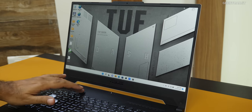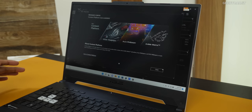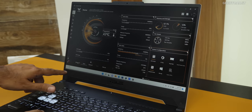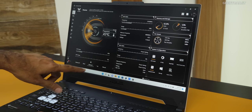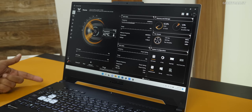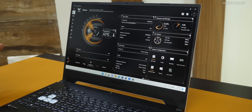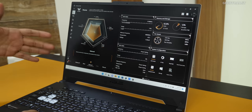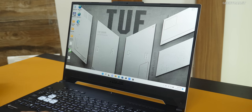This laptop comes with Windows 11, and you also have Armory Crate, using which you can control all aspects of the laptop. For example, you have silent mode, balanced mode, turbo mode, and even manual mode. Turbo and manual modes require the power adapter to be connected. I ran all my benchmarks in turbo mode. This is something similar to what you get on the ROG series of laptops.